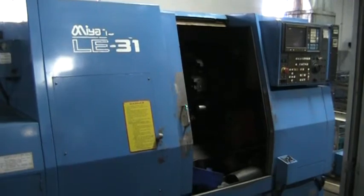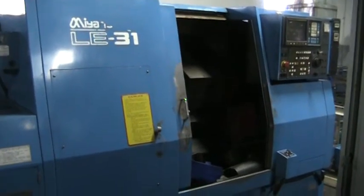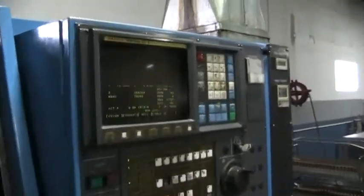This is the video inspection of the 1991 Miano LE-31. This has a Fanuc OT control on it. Right now we have a small program running. The spindle is running, doing a couple turret indexes and then it'll move around.